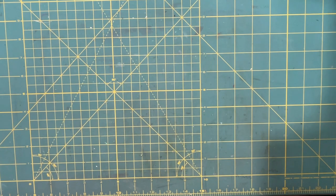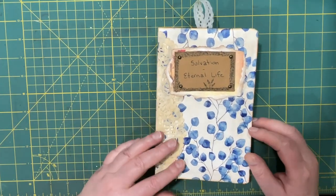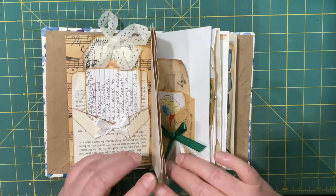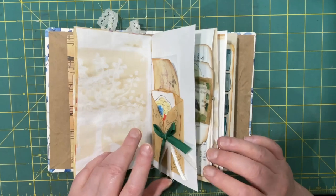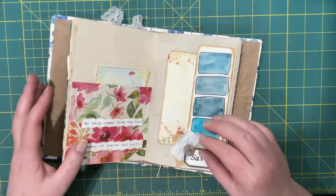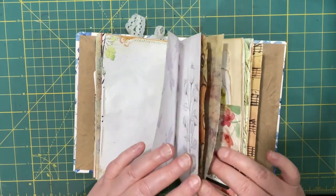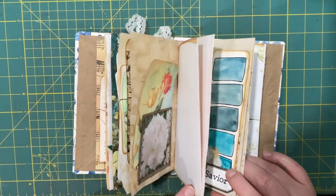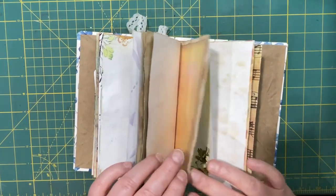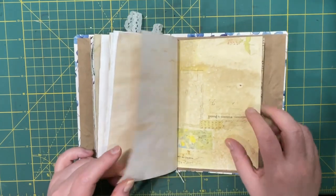Hi everyone, it's Lonnie and we're back to fill up some more of our journal — Salvation, Eternal Life — a topical journal filled with verses dealing with specific topics. We've been working on putting verses in here, and looking through it I see one belly band and I can see I'm kind of heavy at the beginning of this journal, so it's time to add something to the back.